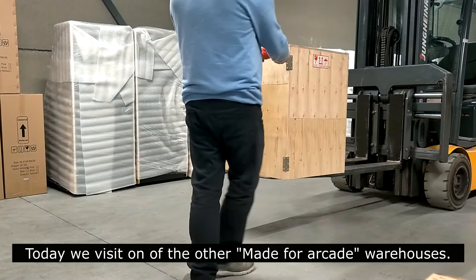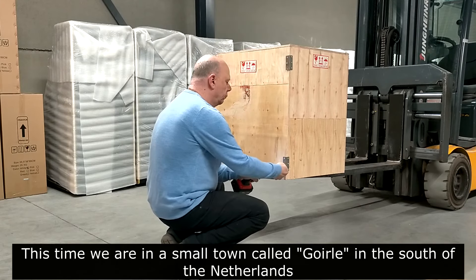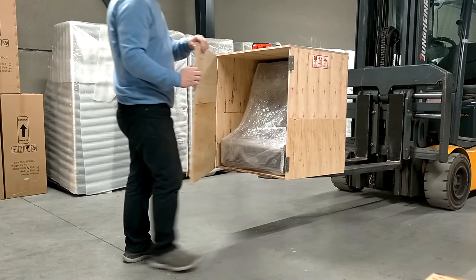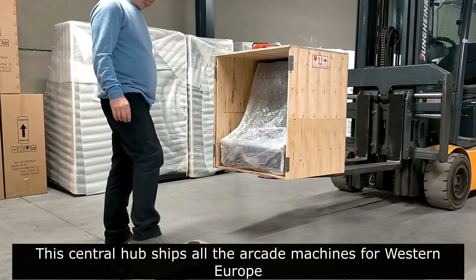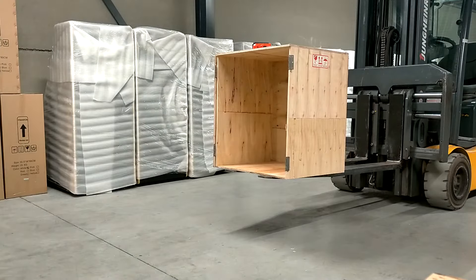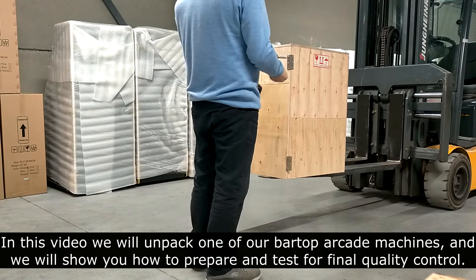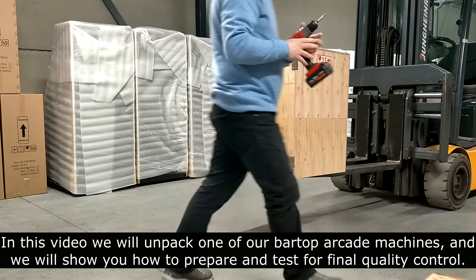Today we visit one of the other Made-for-Arcade warehouses. This time we are in a small town called Gorge in the south of the Netherlands. This central hub ships all the arcade machines for Western Europe. In this video we will unpack one of our bar top arcade machines and show you how to prepare and test for final quality control.